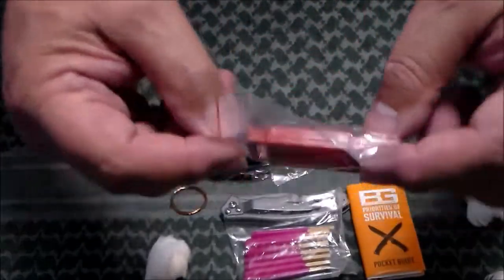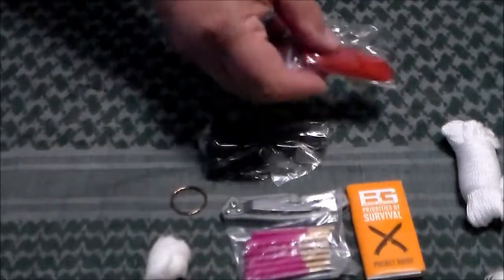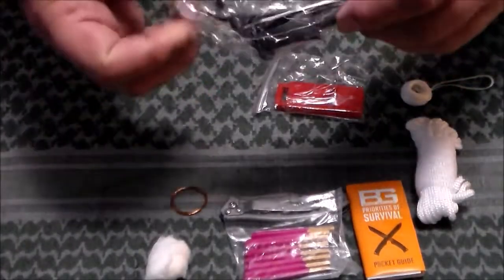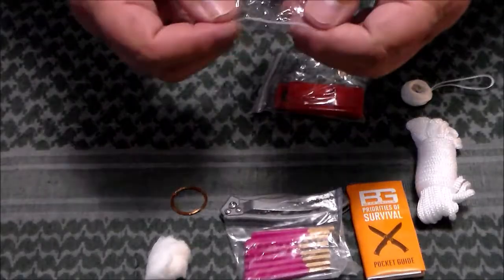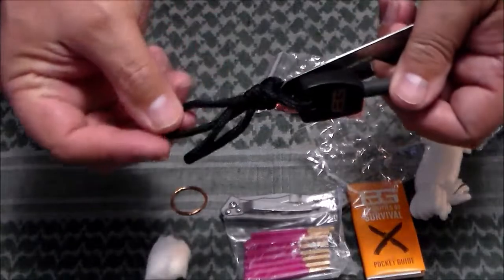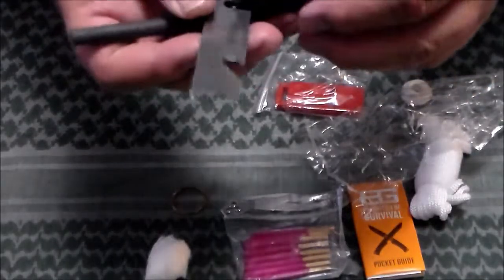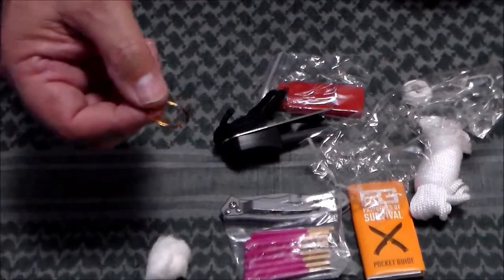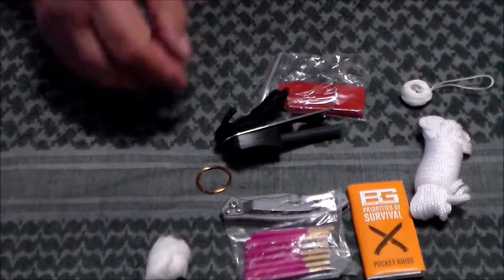Then you have a whistle, again in its own little bag. You could use a piece of cordage on there, put it around your neck so you don't lose it. There's another little bag in here — it's a sealed bag but not resealable. Inside you have another piece of cordage, a ferrocerium rod, and a striker for it that can also be used as a bottle opener and a little mini pry bar — kind of handy. There's also some brass wire, which they say is for making snares. It doesn't look like a lot, but a little bit's better than nothing.